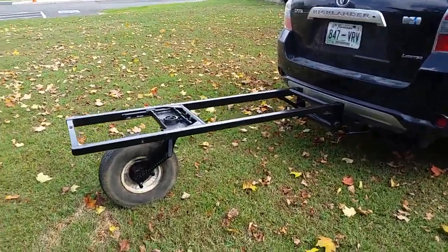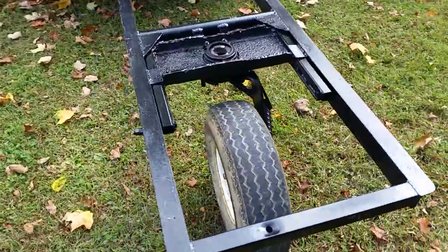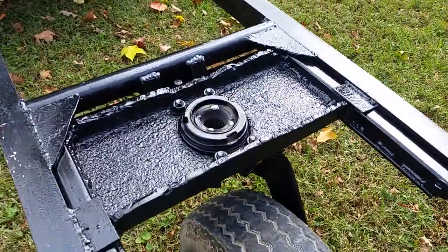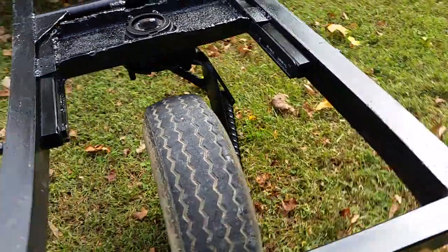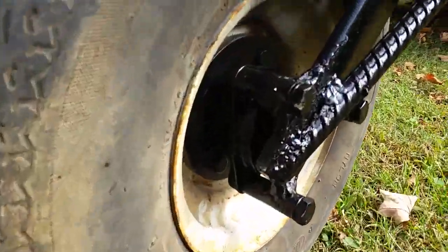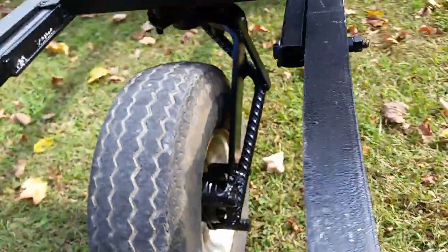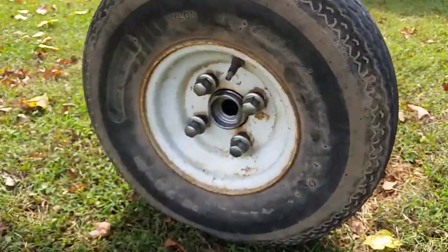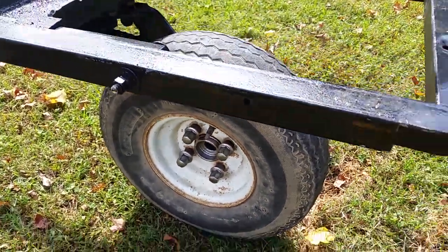This is my single wheel trailer. I used an old used car hub for the swivel on it and then bought a cheap hub off Amazon so I get a new bearing with it.